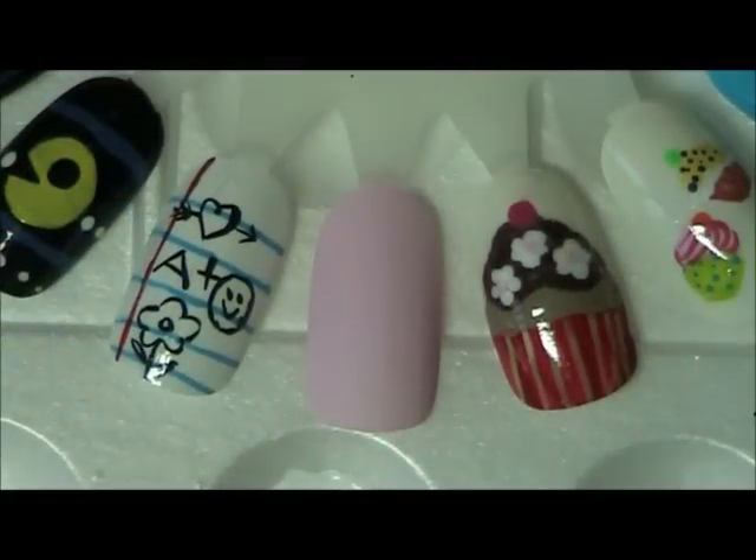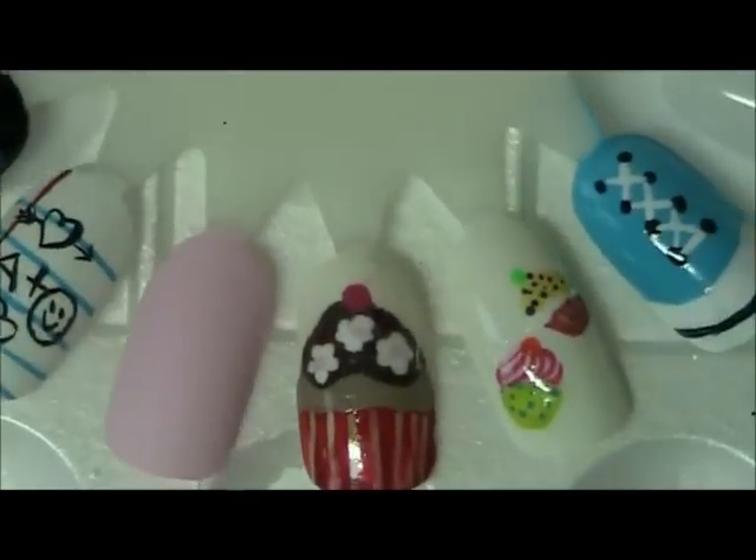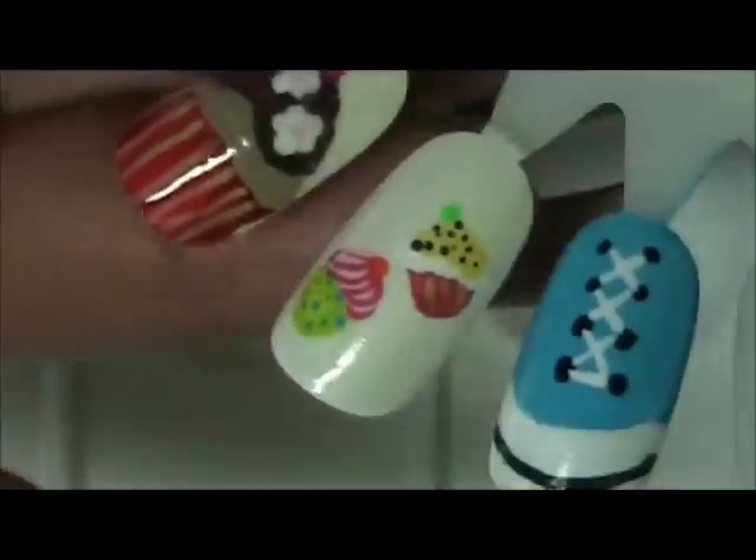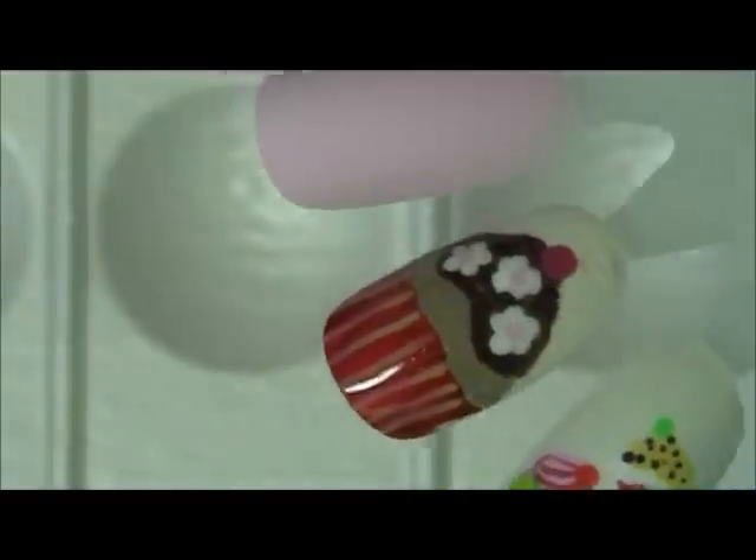Hi guys, we're back again, continuing our kids nail series. Valentine's is coming up soon and we all know how young girls have crushes, so I figured I'd make a cute little nail design for Valentine's. It's going to be a heart, and I'm using water-based acrylic paints. I've already base coated this nail.